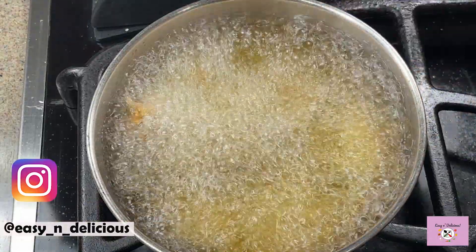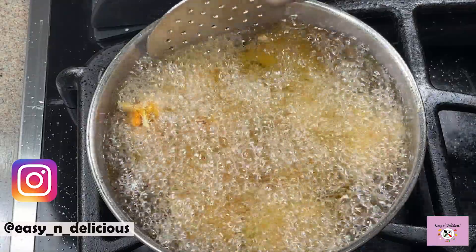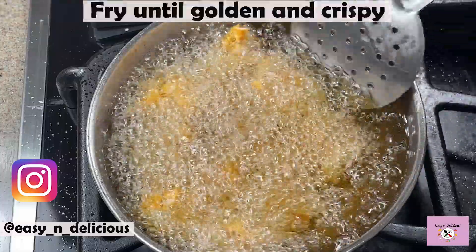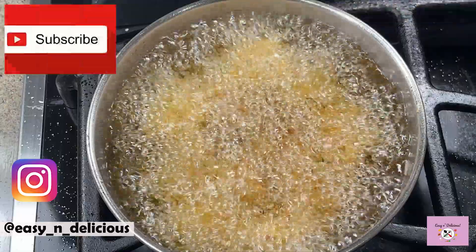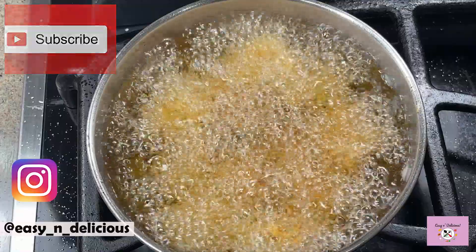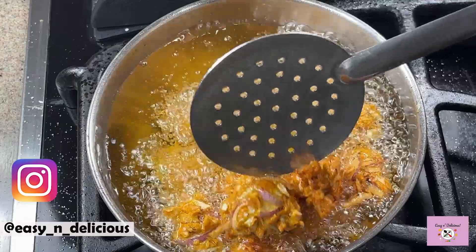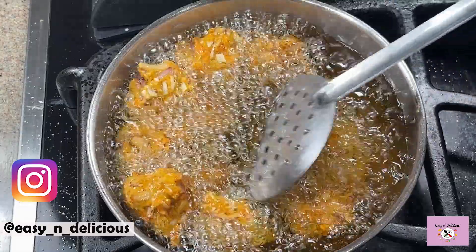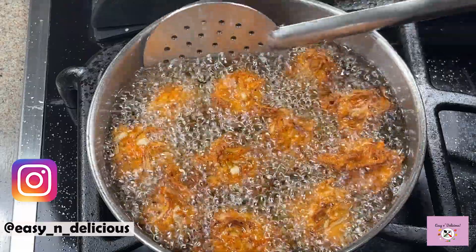Drop small portions in medium hot oil and keep turning in between. Fry until golden and crispy. Go ahead and click the subscribe button to see such amazing recipes — I post every week. Turn once more and fry until evenly golden. The detailed recipe is in the description box below.